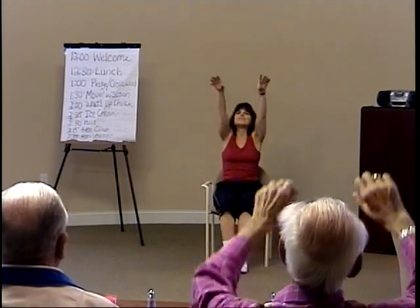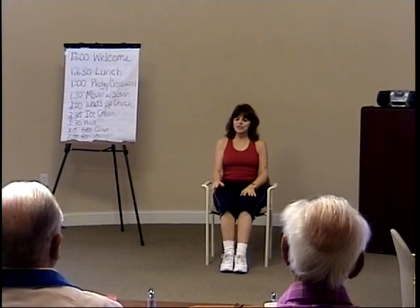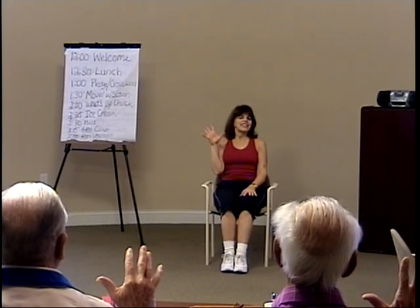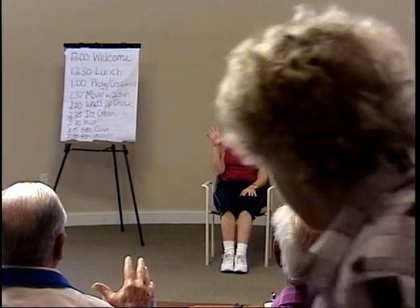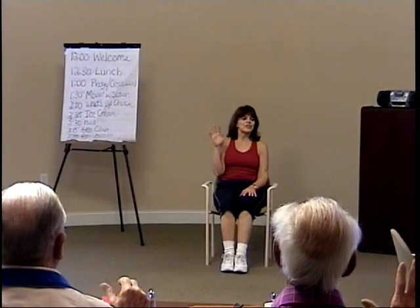Take one more deep breath, bring hands up. Exhale. All right, bend your right elbow — let me see your right hand. Stretch your fingers. Now make a fist and stretch your fingers. Make a fist, stretch your fingers. Right hand's working — make a fist, stretch your fingers. Right hand's working — make a fist, stretch your fingers.